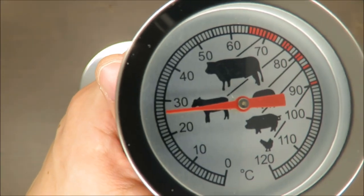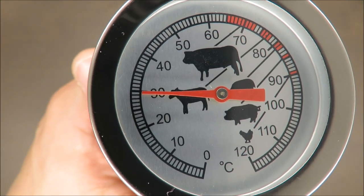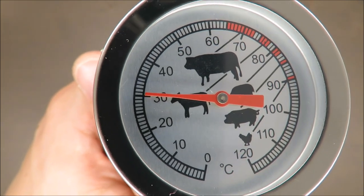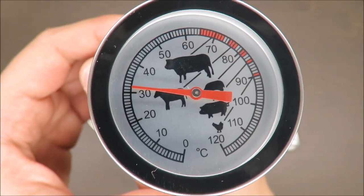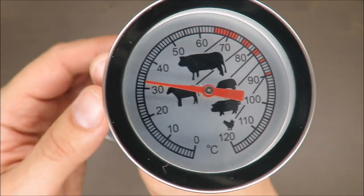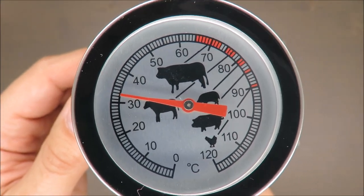Currently we have ambient temperature around 25 degrees Celsius. Take a closer look — when I grab it, it will instantly rise up, immediately. For me that's even more important because the difference between ambient temperature and human body temperature is not so great, so the reaction of this thermometer is very high.